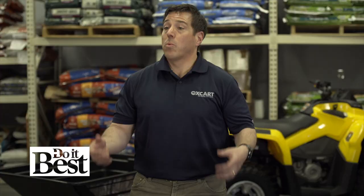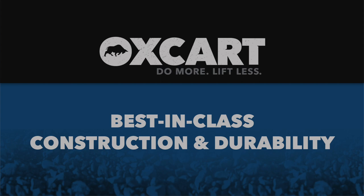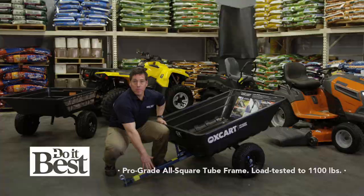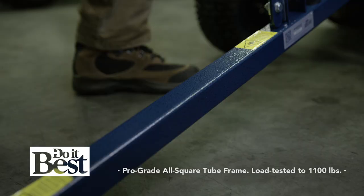With all these issues, Oxcart Products came up with some solutions. Let's talk about features. Oxcart Products has an all-square tubular steel frame, load tested by an independent certified lab to 1,100 pounds.